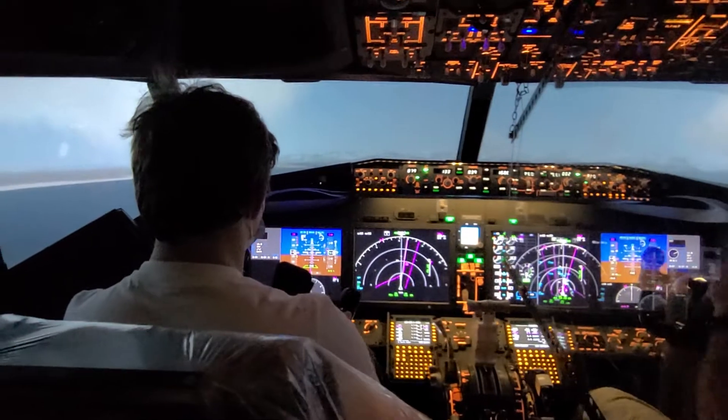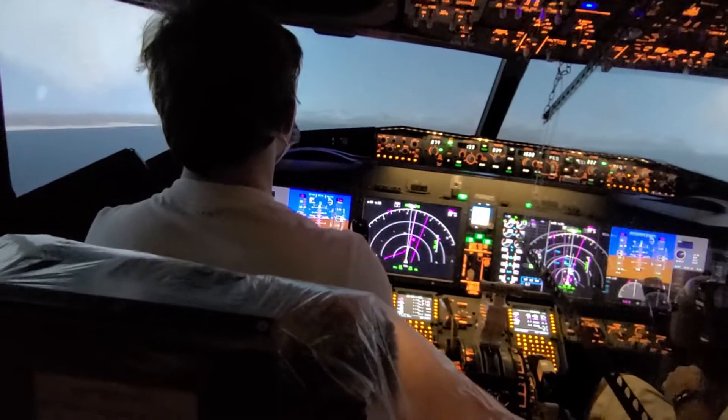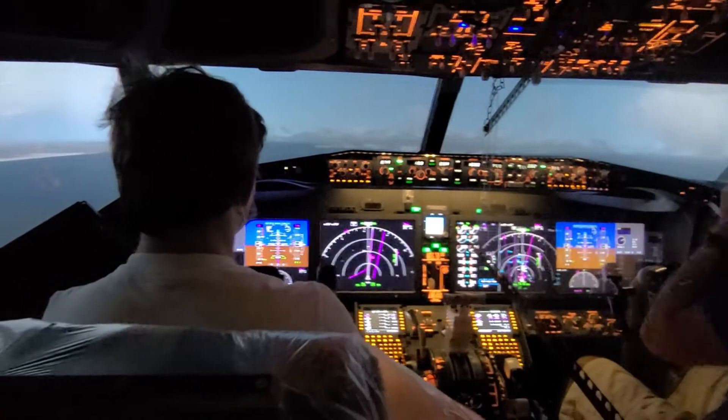Now, up until this point, until you see the runway, they're completely looking inside. But now you can see out front — here's our runway. We're landing on the right runway, that's the one on the right here. That's why the vertical line's to our right.